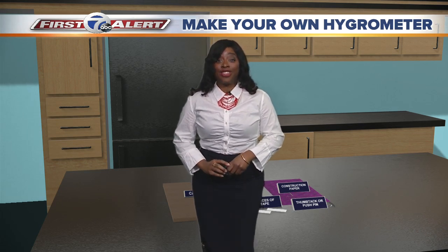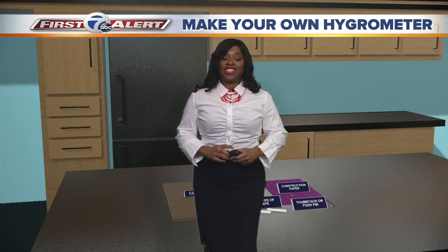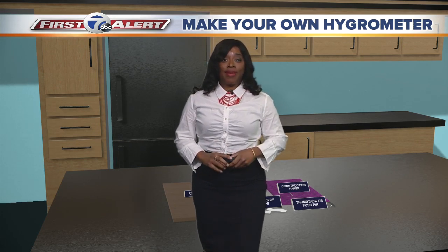Welcome back for another McLeod's Make Your Own Minute. I'm meteorologist Michelle McLeod, and today we're gonna make a hygrometer.